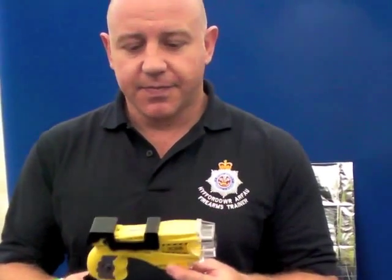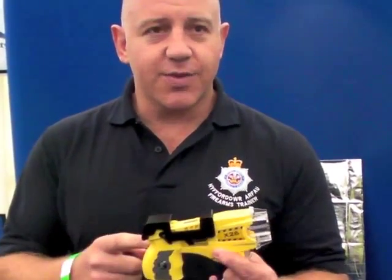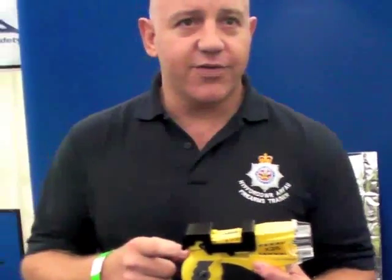It is quite effective. Personally, I would rather be tasered than sprayed with CS gas or hit by a baton. Whereas those have got long-lasting effects, as soon as you switch the taser off — apart from the two probe marks — there's no pain.